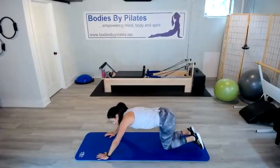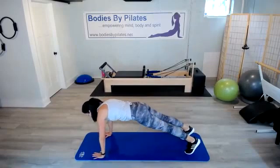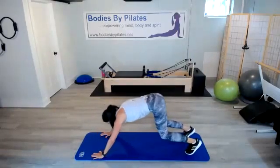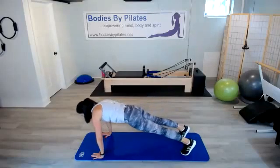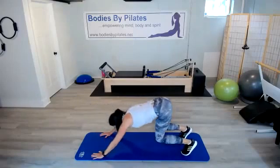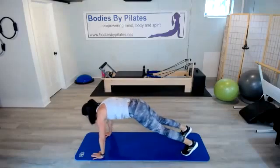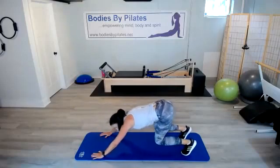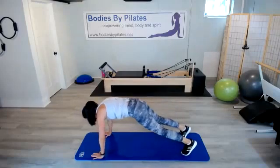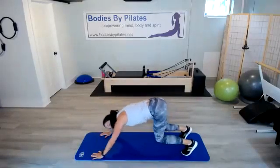We've got our plank to jackrabbit coming up — give yourself room. Plank it up, push back into that jackrabbit. Finding a great plank in between each jackrabbit. Try not to sag through the belly but pull the belly up. Tuck the hips. Take deep breaths here — you're bringing that heart rate down just a little bit. Stretch long through those legs, push through the heels.